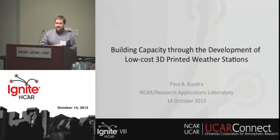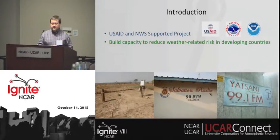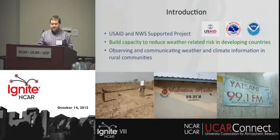Good afternoon everyone. I'd like to talk about building capacity through the development of low-cost 3D printed weather stations. This project is supported by USAID and the National Weather Service to build capacity to reduce weather-related risk in developing countries through observing and communicating weather and climate information to rural communities.